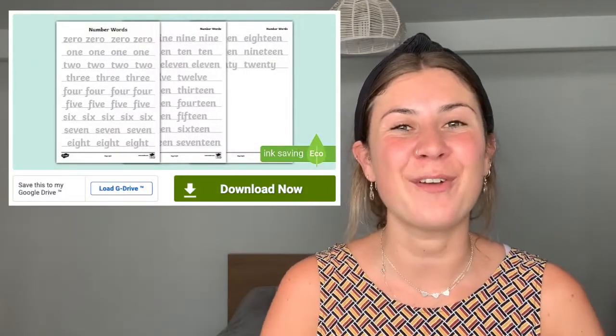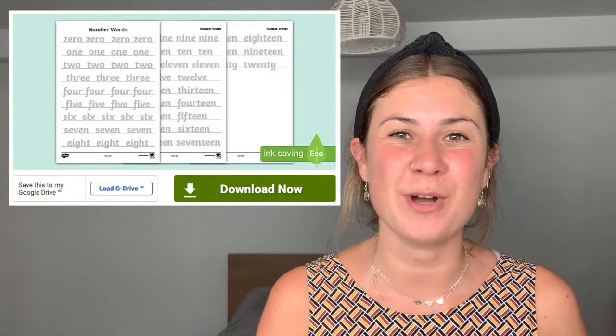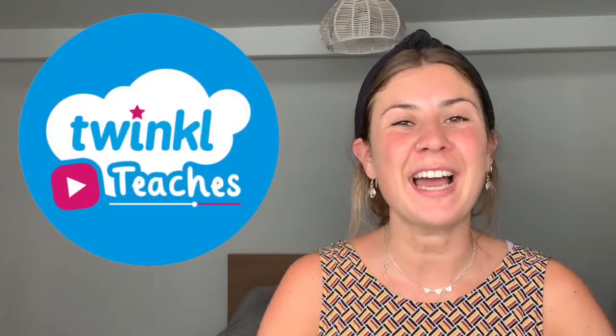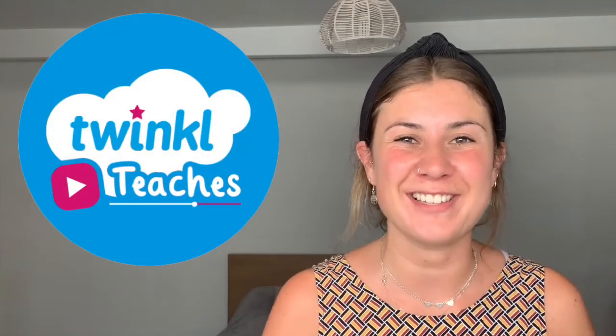Are you looking for the perfect resource to help your children practice writing number words all the way to 20? Well, if the answer is yes, then look no further than these brilliant Number Words 0 to 20 tracing worksheets that you can find on the Twinkl website. And don't forget that at Twinkl, we've got lots of other incredible resources to help all of those who teach.